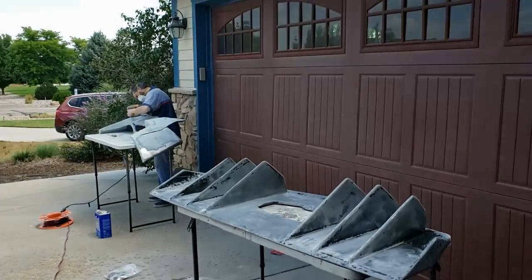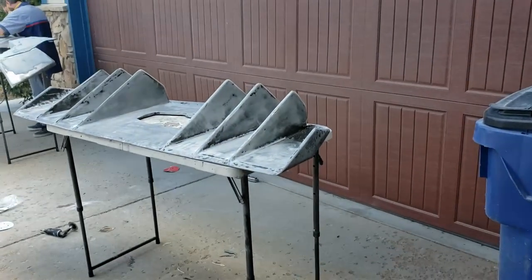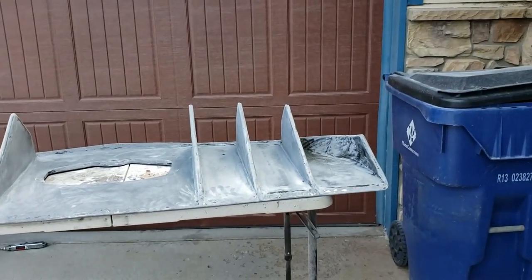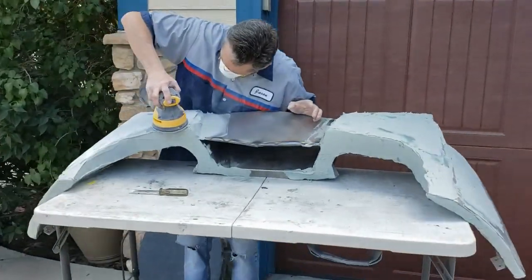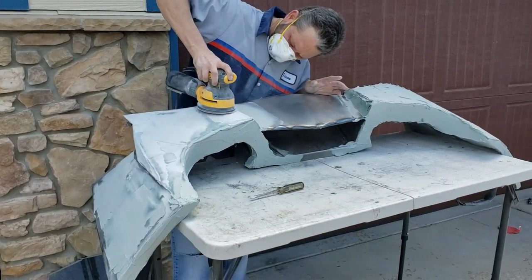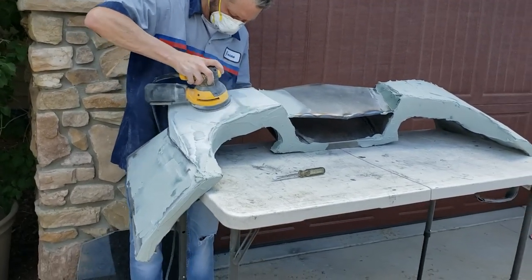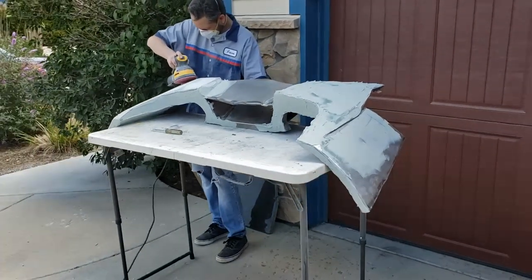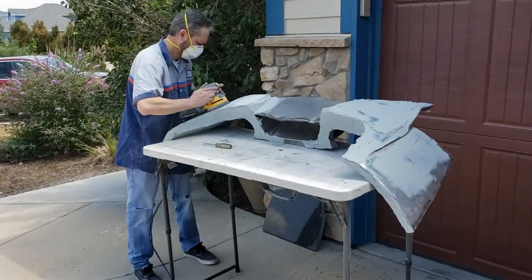So here you can see my buddy Jason over there who's kindly taking a Monday off to come over and do a bunch of sanding. I hate this kind of crap. He is a perfectionist and loves doing this, and so he's over here working on the roof. He's basically doing an initial flat off where we get rid of as much of the filler as we possibly can, and then we'll put some glazing putty on it and then we'll cover it in epoxy, let that get tacky, and then we'll start putting the carbon fiber on. I'll take some video of that when we get to that stage.